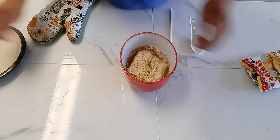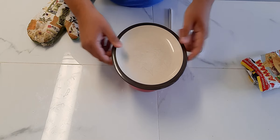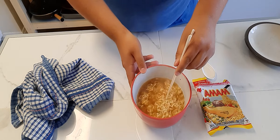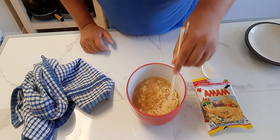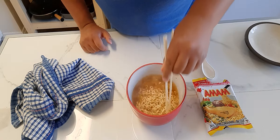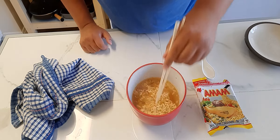Sorry for the sudden drop, but let's get it all covered up so it can cook. Our noodles should be done — I let them sit for about three minutes. So here we have our Mama noodles: got our noodles, got our broth. The broth looks a little thin, but not bad. Let's give it a little mix — it smells phenomenal.